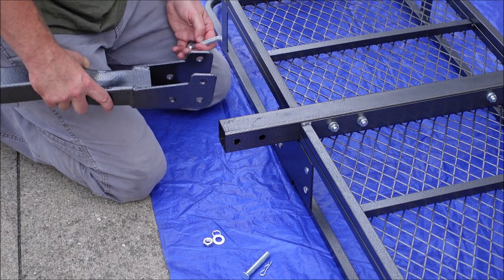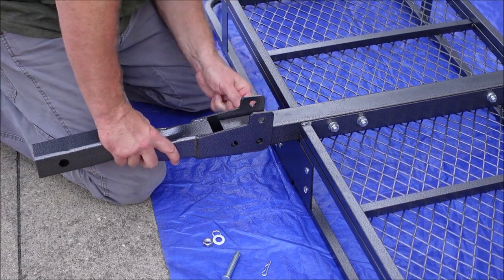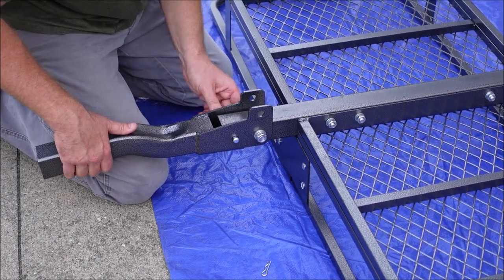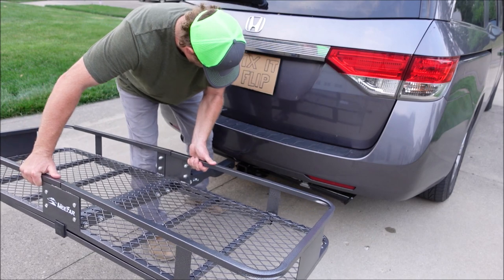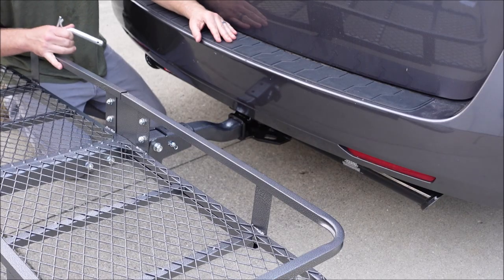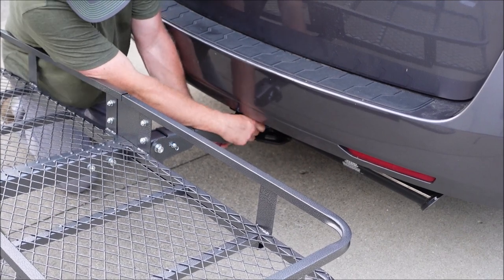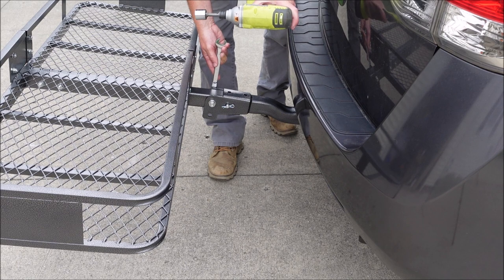Now attach the angled hitch arm: line up the holes, put a bolt in the back, and then the pin toward the vehicle side. The pin and cotter pin go through the hole. The only tricky part is getting the holes on the hitch lined up with the holes on the receiver since it's heavy. Once installed, don't forget to tighten that nut — use a 17mm wrench on the bolt and a 19mm socket on the nut.